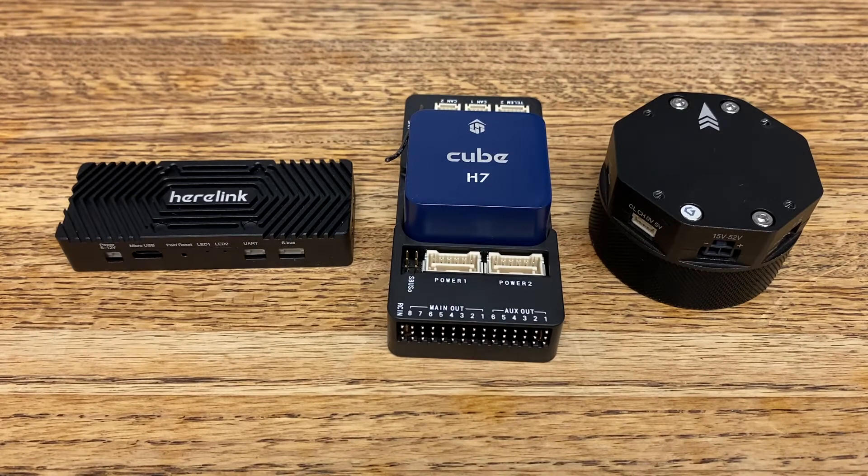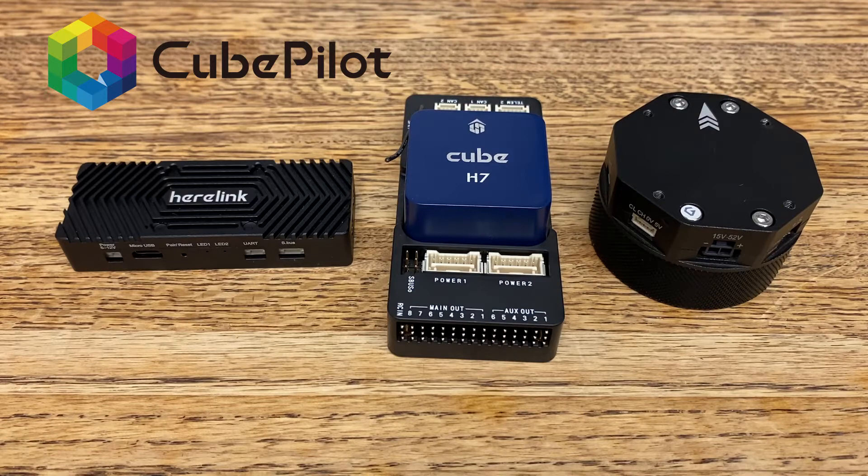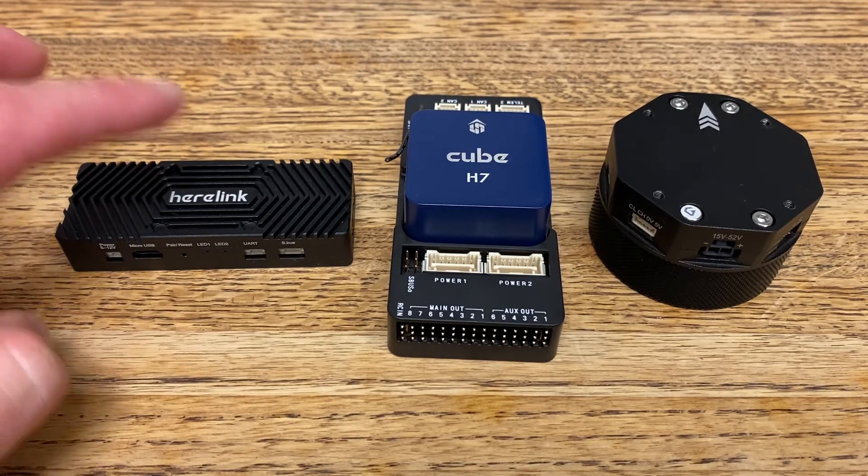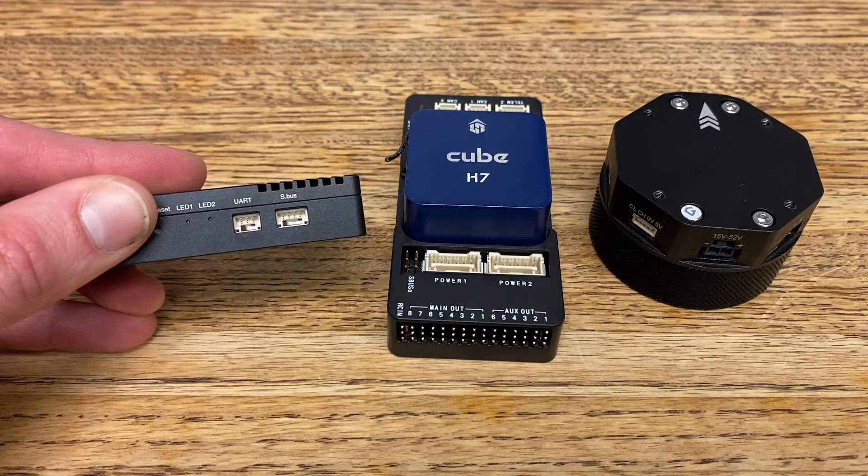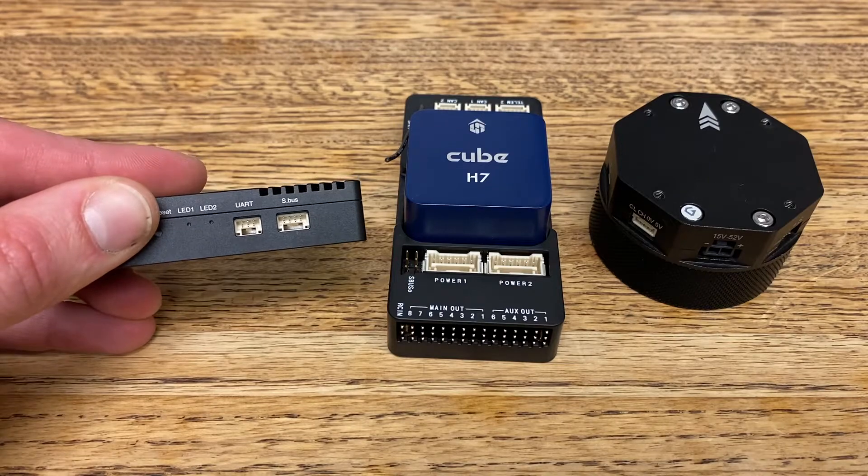In this video, we're going to cover the basics of setting up a Hearlink to control our Gramze gimbal. To start, let's grab our Hearlink air unit. We'll notice on the right-hand side there are two ports: one labeled UART and one labeled SBUS.